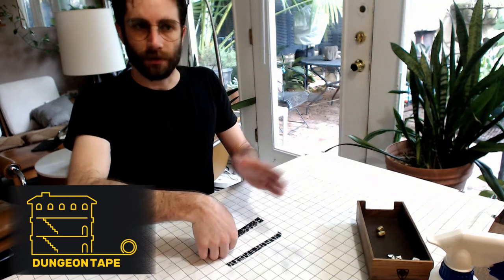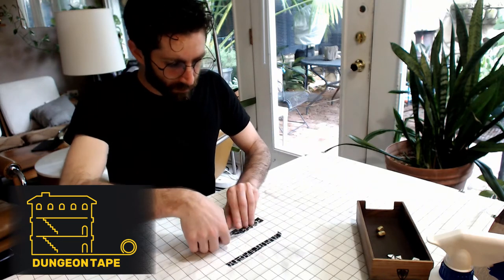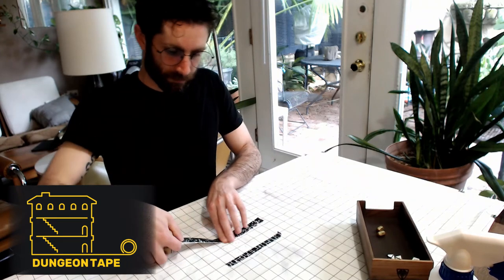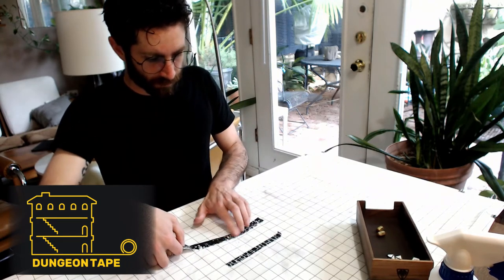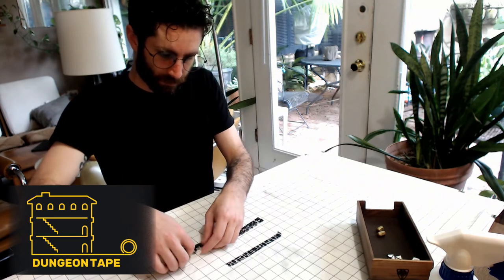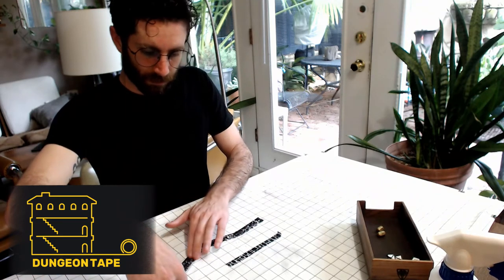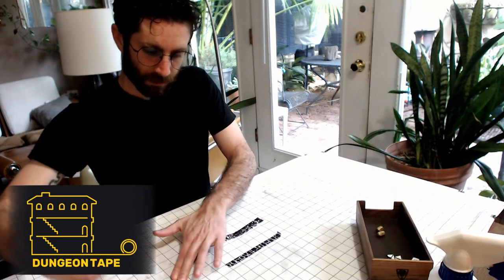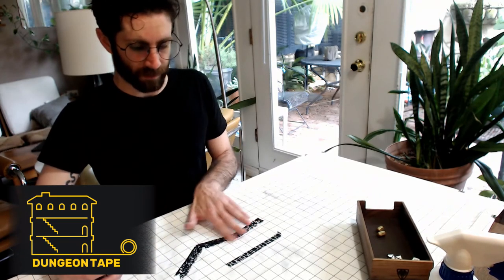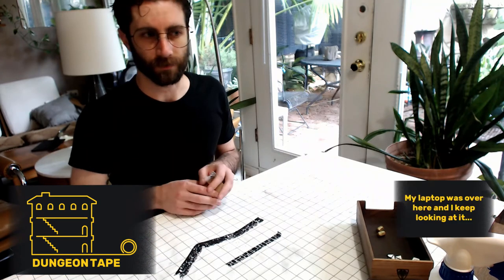You can't get super smooth curves — you can't get radiuses with tape. But what you can do is kind of go to a point, put your finger down, and then twist it, and then pull it and stick it down. Kind of rub it down. In that way, going both directions, you can get a lot of articulation in the dungeon walls without having to cut and paste back over. It really brings in the underground feel to whatever map you're making.